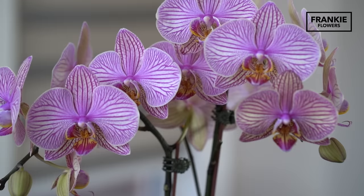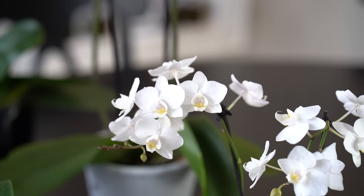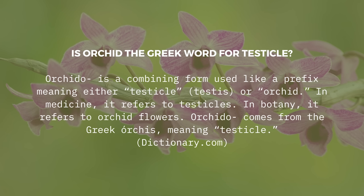Orchids — we all love them. They're reliable, their blooms last a long period of time, they're beautiful, they come in multiple colors. And their name comes from the Greek word that means testicle.